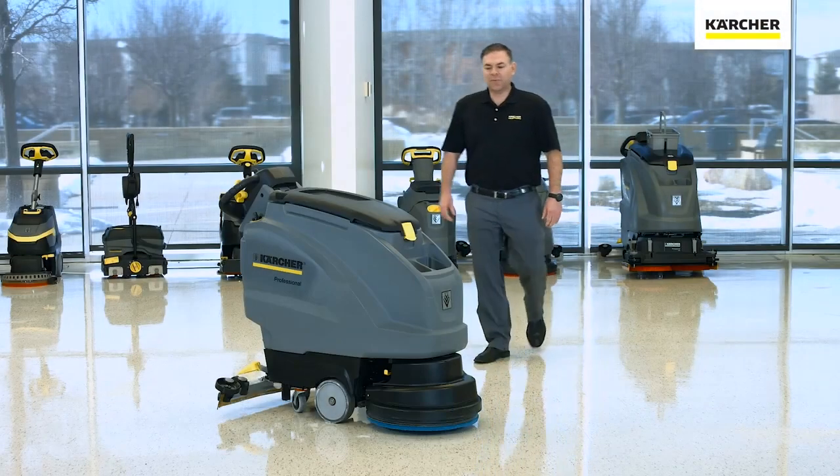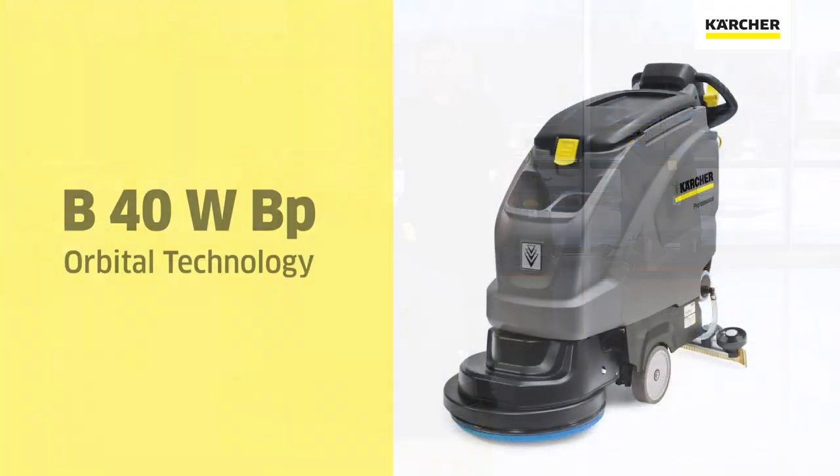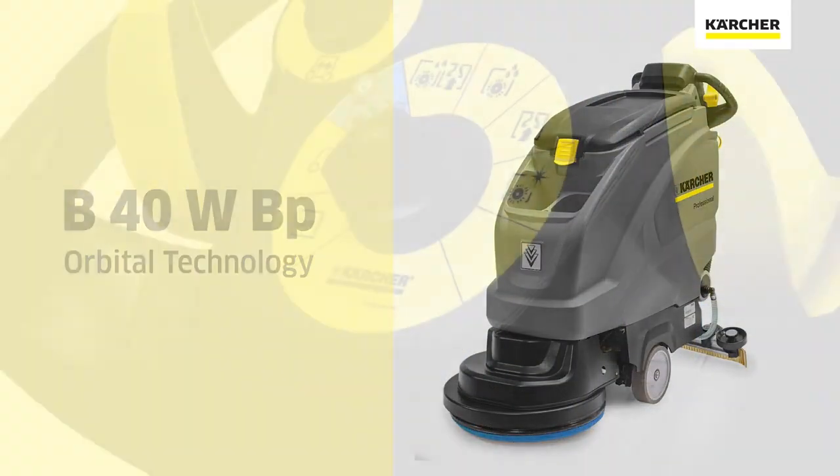Hi, I'm Jordan with Karcher, and today we're going to be talking about the B40 Auto Scrubber with Orbital Technology. Let's go ahead and get started at the control panel.